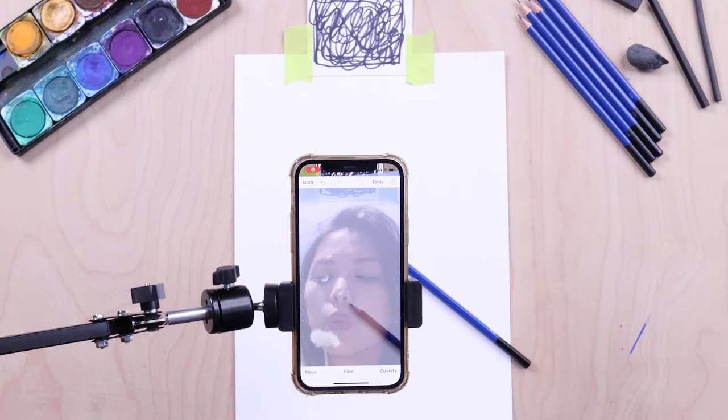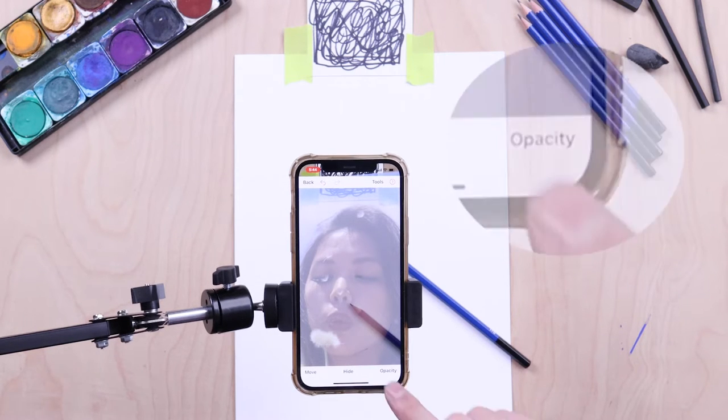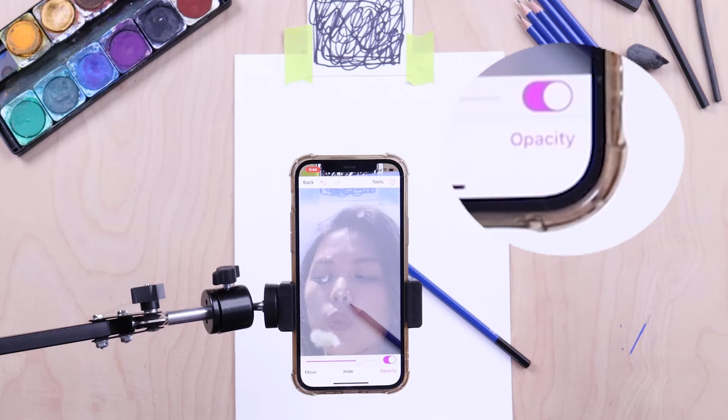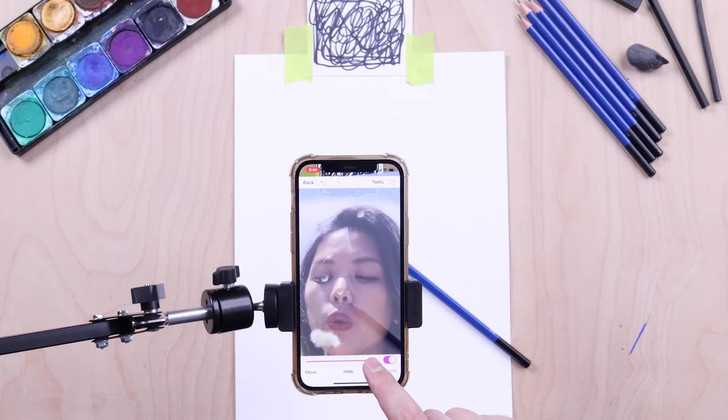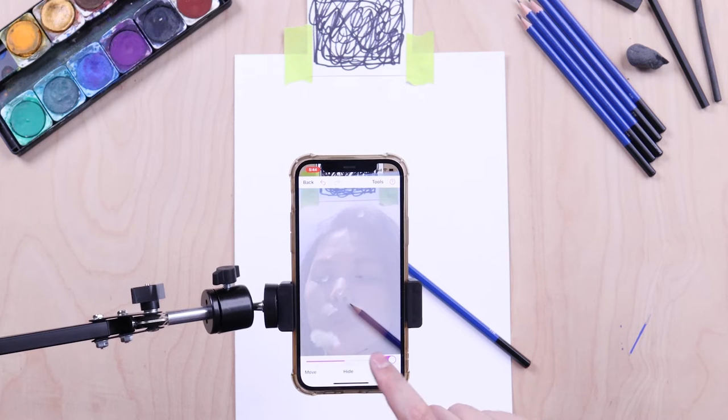To make the image more or less transparent, you can press the Opacity button in the bottom right corner of the screen. You can use the slider to make your image more or less transparent, or you can use the opacity toggle to turn the image on and off.